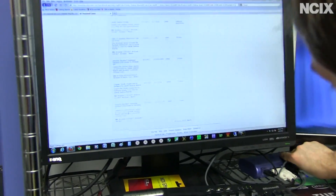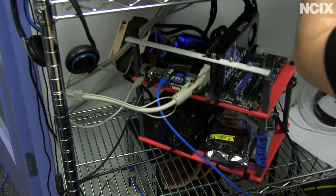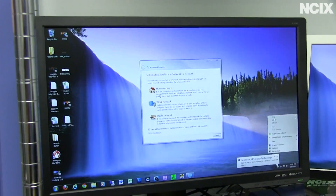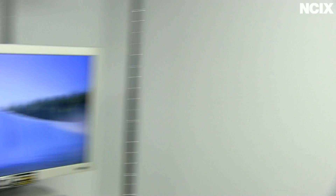There we go. And then if we switch over to our video editing machine, which is down there, we can see that we're also connected to a network here.